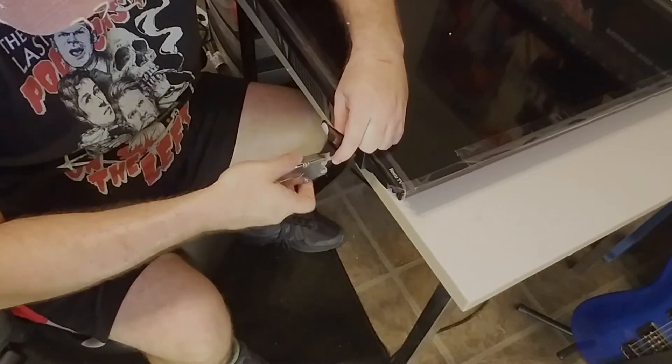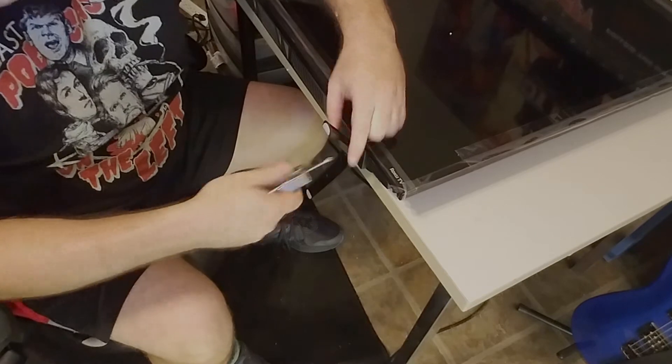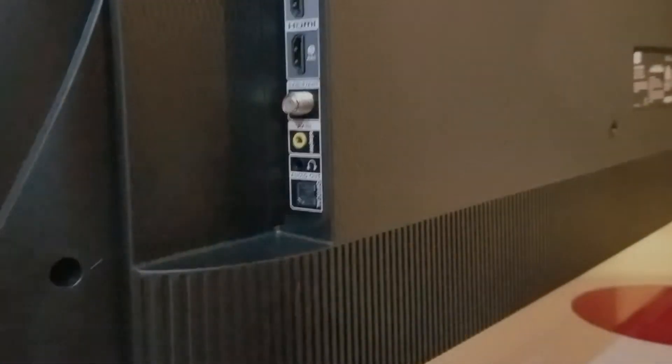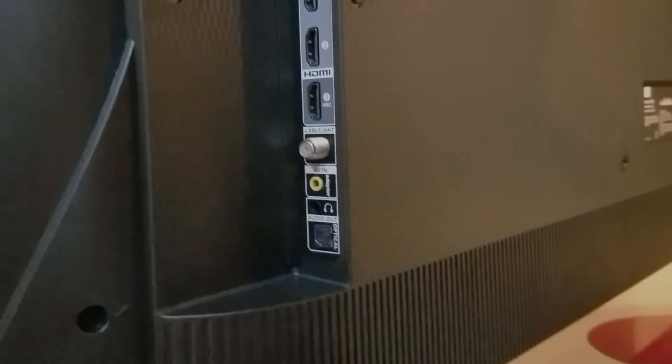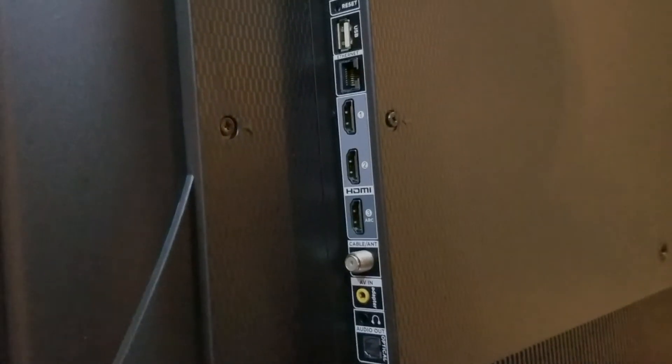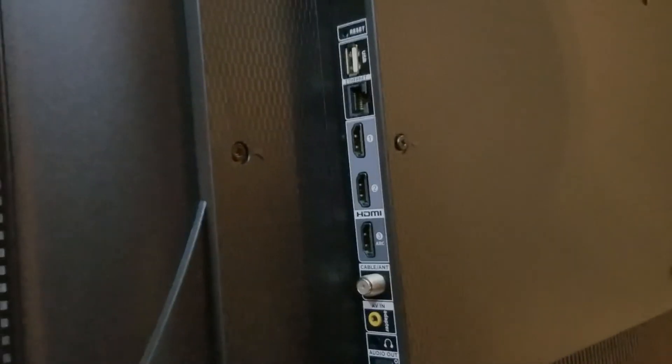Going ahead and screwing the legs in — it's really simple, just insert the screws and make sure it's snug. Here's the back of the TV: you've got your optical out, audio out, AV in, cable out, three HDMI ports, Ethernet, USB, and a reset.